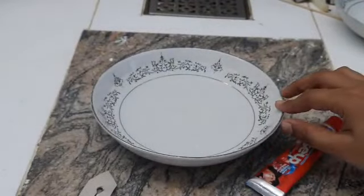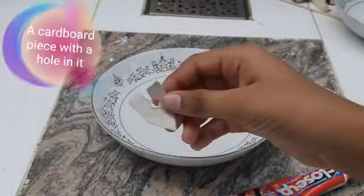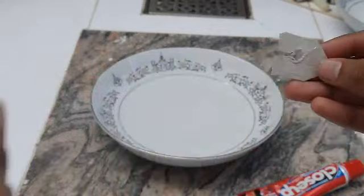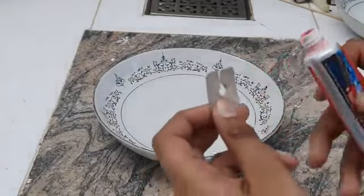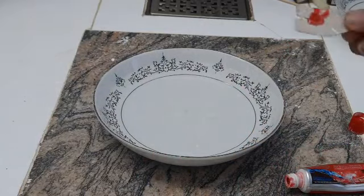For this science experiment you will need a bowl of water, toothpaste, and a cardboard piece which is shaped like a boat. In the middle I have made a hole with a line to it. Now we have to apply some toothpaste to this hole.